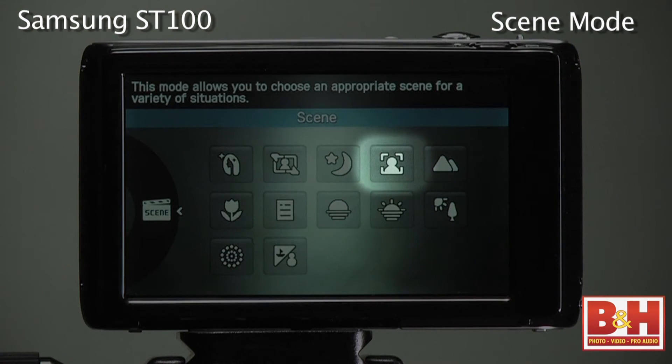The Samsung ST100 has a scenes mode that includes a beauty shot mode as well as the more common shooting modes like portrait, dawn, sunset, backlit, fireworks, beach, and snow.